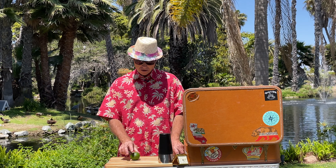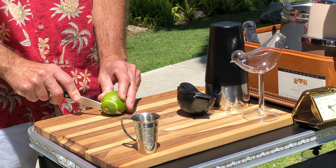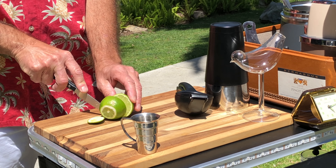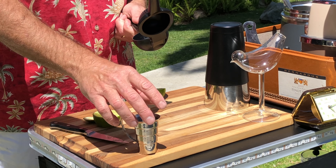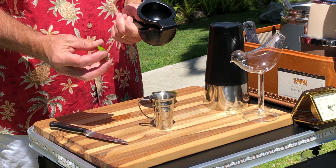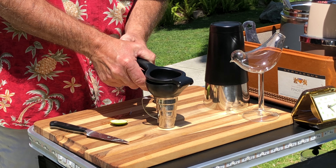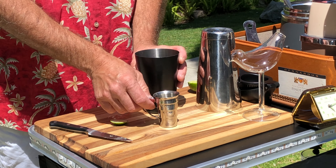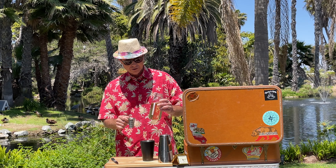The first ingredient is a half an ounce of fresh lime juice. I prefer to cut off the top for garnish. Half an ounce of lime juice.